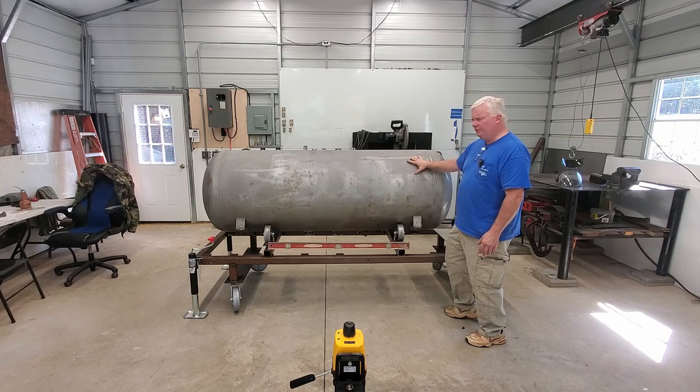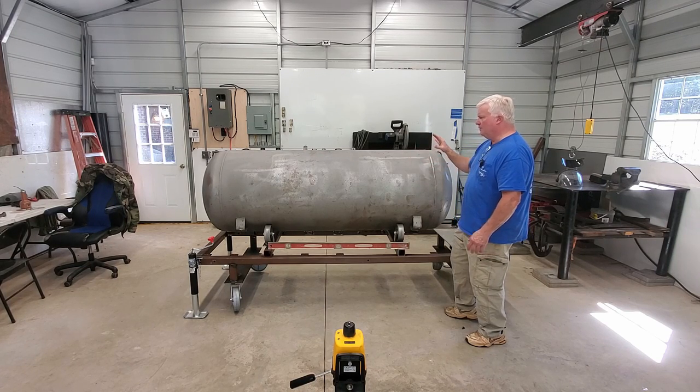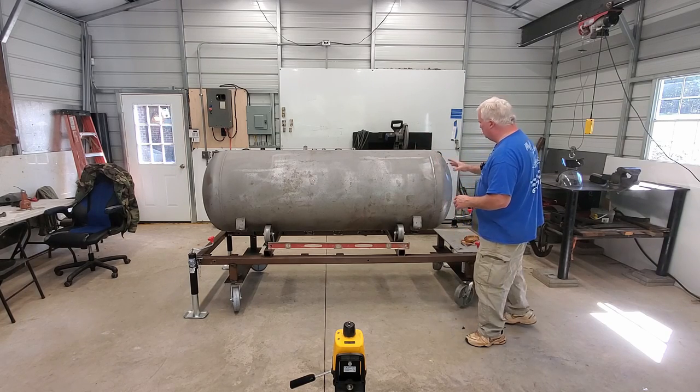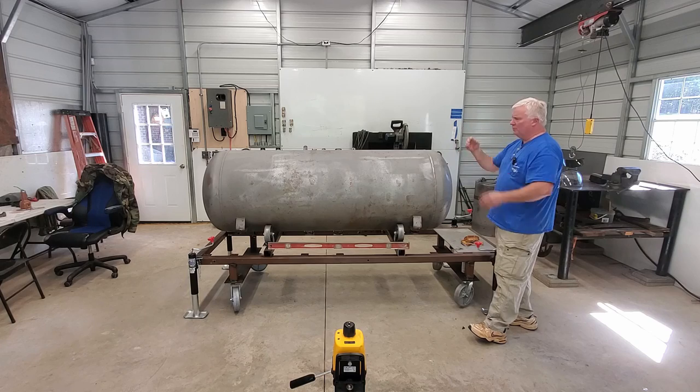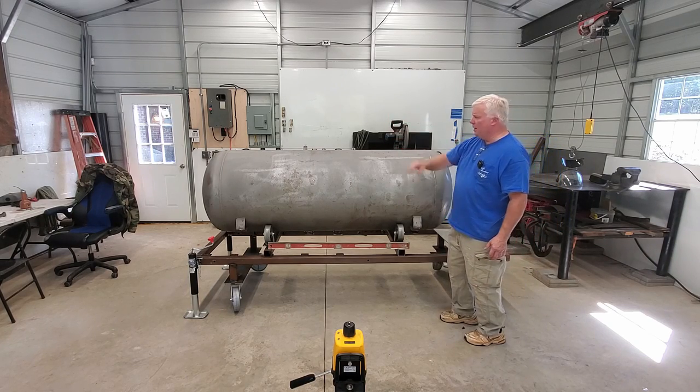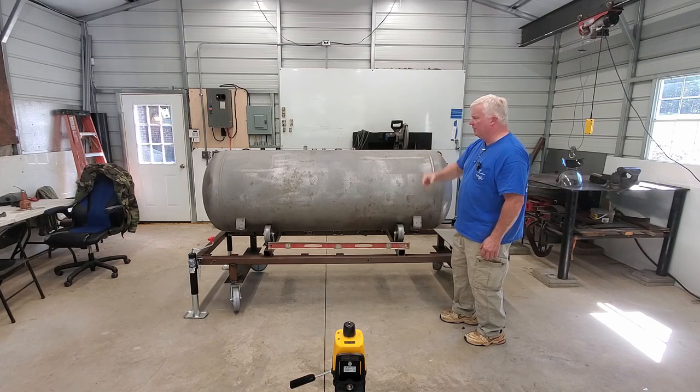So this is a 250-gallon, and the first thing that we need to do is decide exactly what we're going to build. In this case, we're going to have a direct flow offset cooker. In other words, the firebox will be here, the collector and the stack on that end, and it'll be a direct flow through.